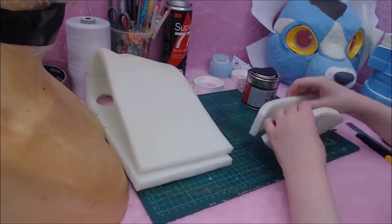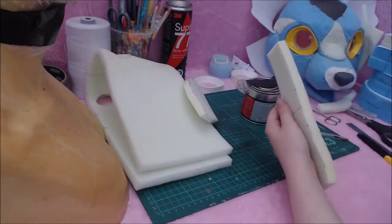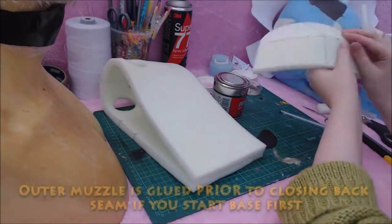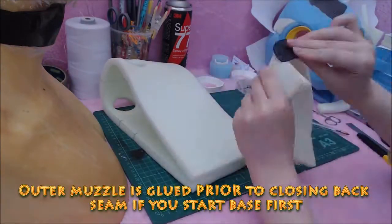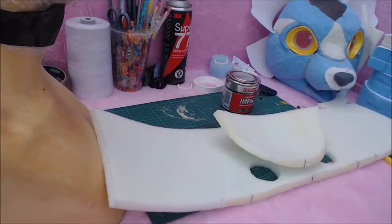Now it's time to start assembly. In the PDF you might notice that I start with sculpting the outer muzzle. However, you can also start with the base layer like I do in this video. You will need to glue the outer muzzle onto the base layer prior to closing the back seam with this specific pattern.